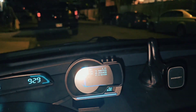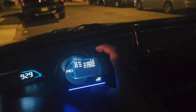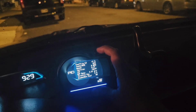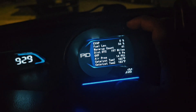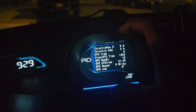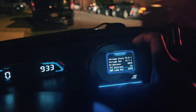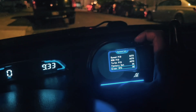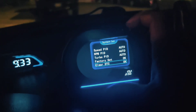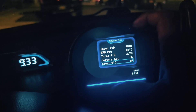It also has a feature where you can read your check engine light. I don't have one right now so I can't really show you, but it does have the ability to check and clear any check engine light.